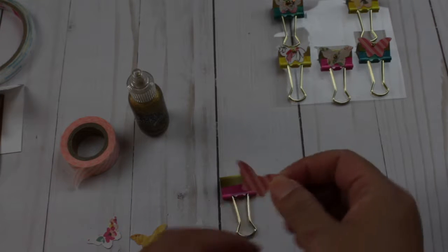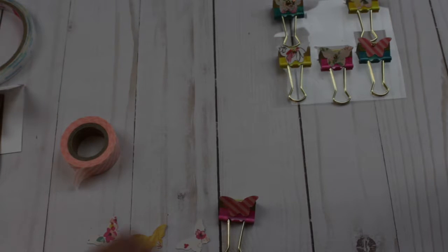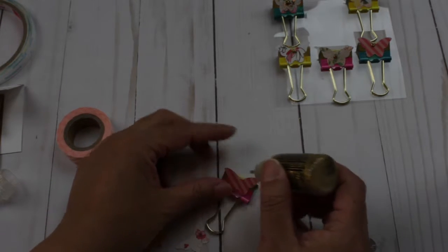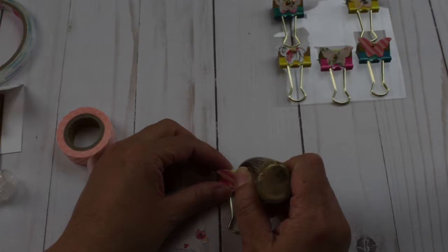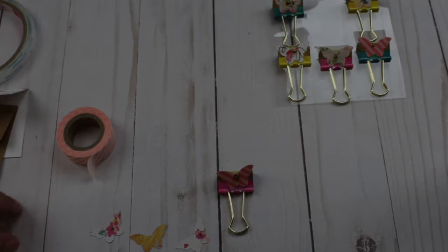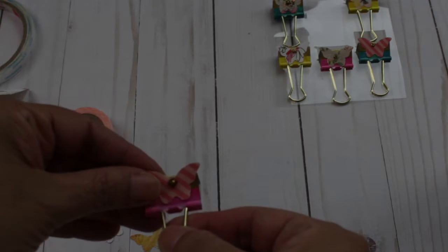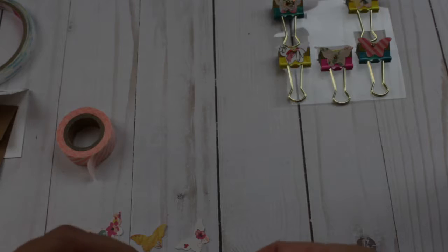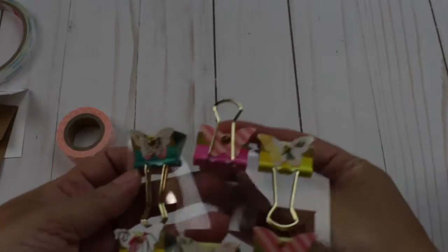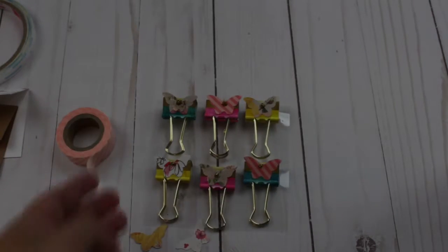Once that is dry I'm going to use the Stickles — I'll put a little dot here. I'm going to let these dry and then place them on the clips. I'll put a little bit of Stickles here and let these dry so all the binder clips get embellished.